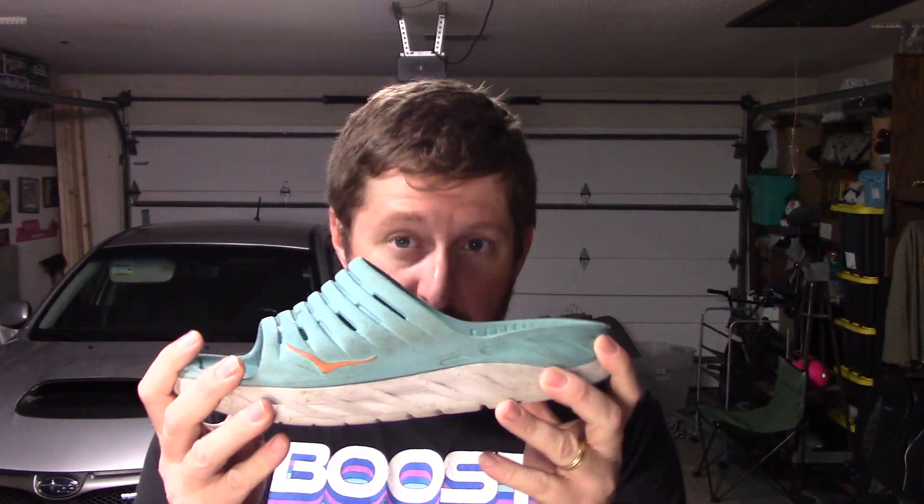In the heel area back here, there is no structure at all. And because of that, the lockdown score would be really, really low, so I'm going to have to give it a knock for that. But overall, because I'm in Florida, these are perfect for being here — it's just a typical Florida shoe.